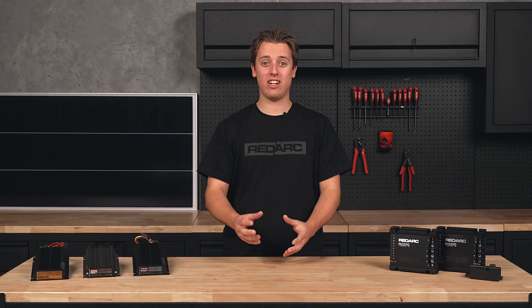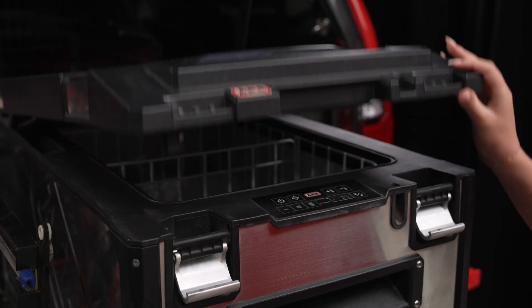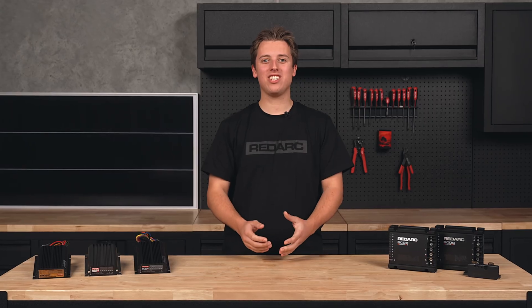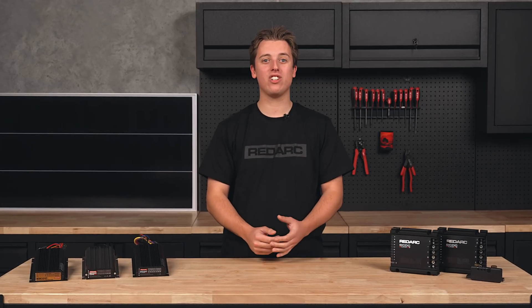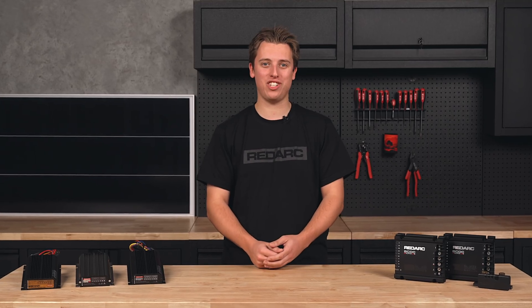If you did connect your secondary battery straight to your start battery, you're going to struggle to charge either of them properly, potentially leaving you with not enough power to run your fridge or start your car. DC chargers will monitor the secondary battery and control charging as required, making sure your battery gets the juice it needs safely and efficiently.